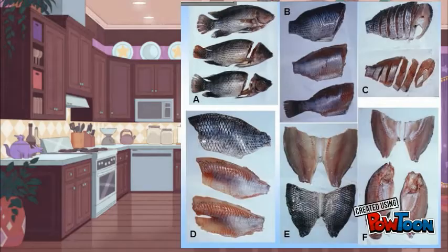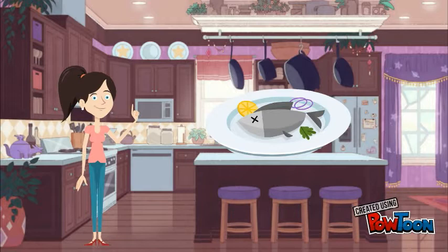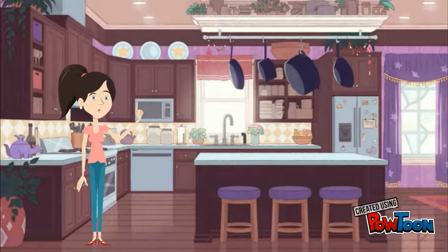Not all fish need to be skinned. Leaving the skin on during cooking will help retain moisture and flavor. The variety and possibilities of cooking fish are huge. You can do sashimi with it, bake, grill, and many other things.